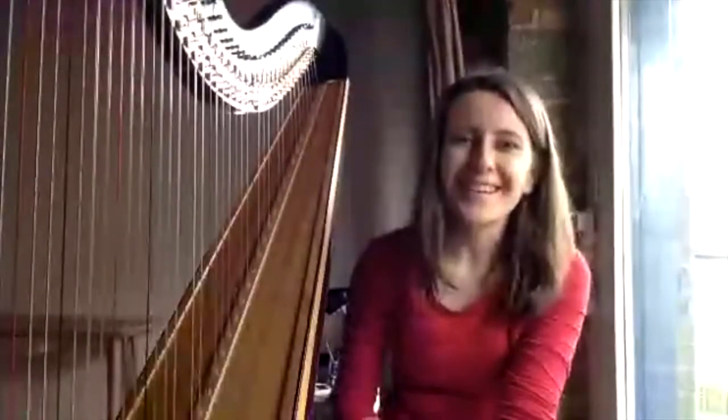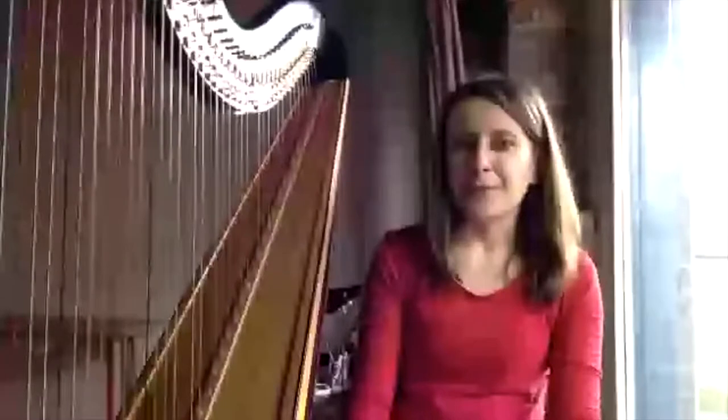Good morning everyone, and welcome again to this series of mini harp lessons. I decided to continue this for an undefined period of time — that's episode number seven. Initially it was supposed to be 10 episodes, but I think I like it and I hope you like it too. Let me know how you're feeling today. It was raining in London today, though luckily not anymore. The best thing to have when it's gray outside is a cup of tea.